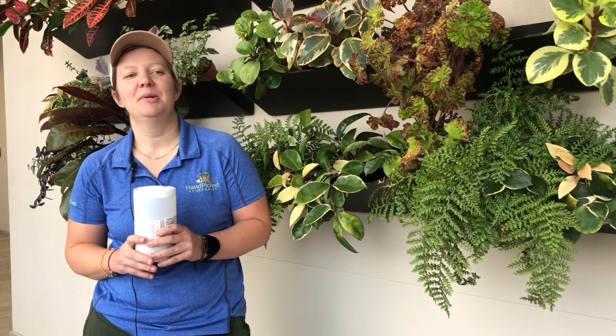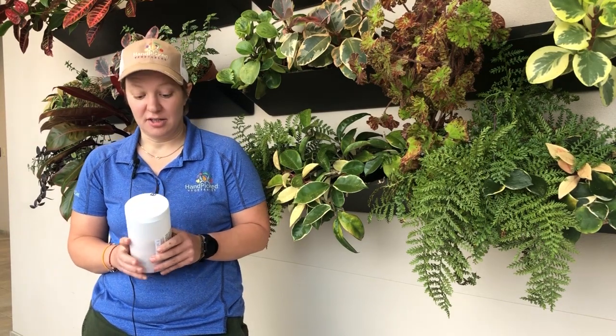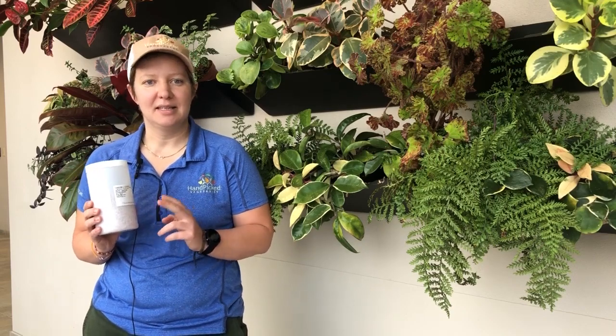Hi, I'm Susanna with Pan American Seeds' hand-picked vegetable division, and on this episode of Fresh Ideas we're going to talk about our brand new Simply Salad Pro series of multi-seeded pellets.